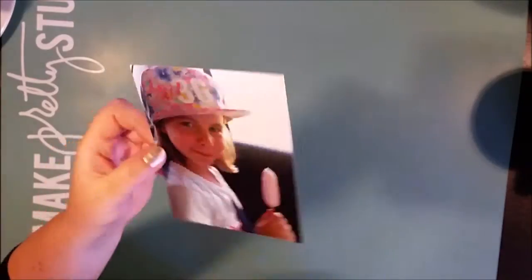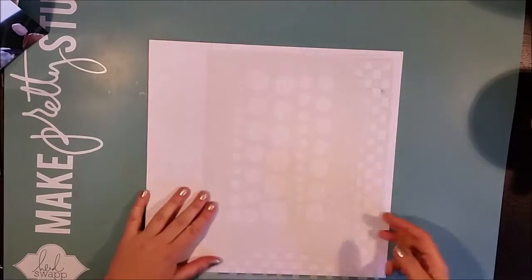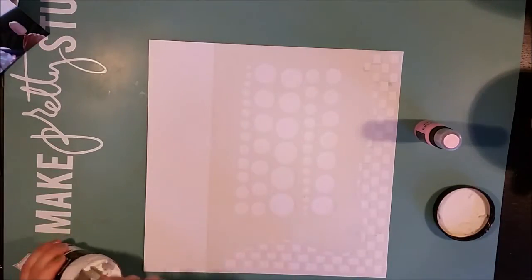Hello, this is Ossa with a new process video. Today I'm working with one photo, and this is actually one of those pages that happened when I've been watching YouTube videos — I remember just a feeling with this one.